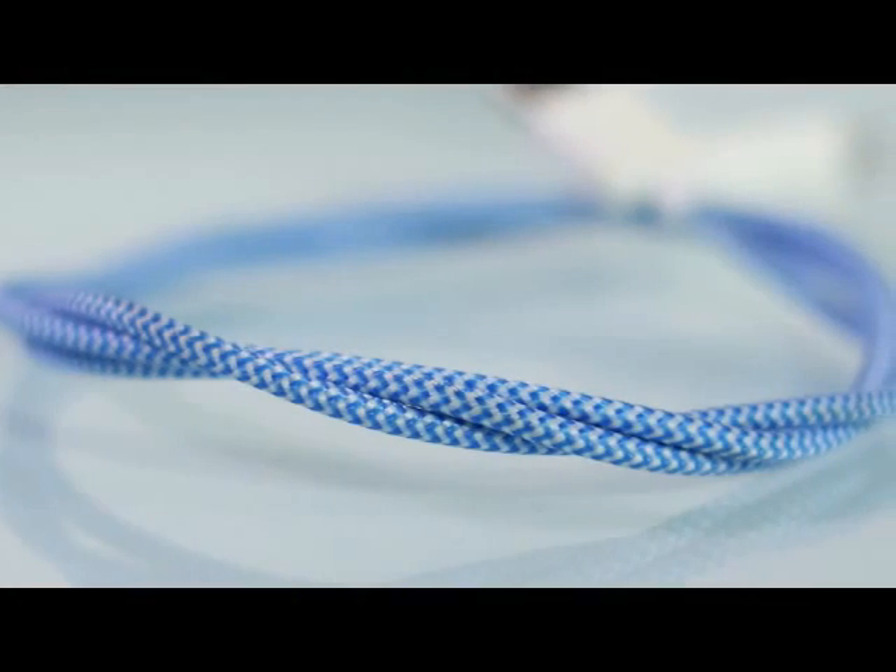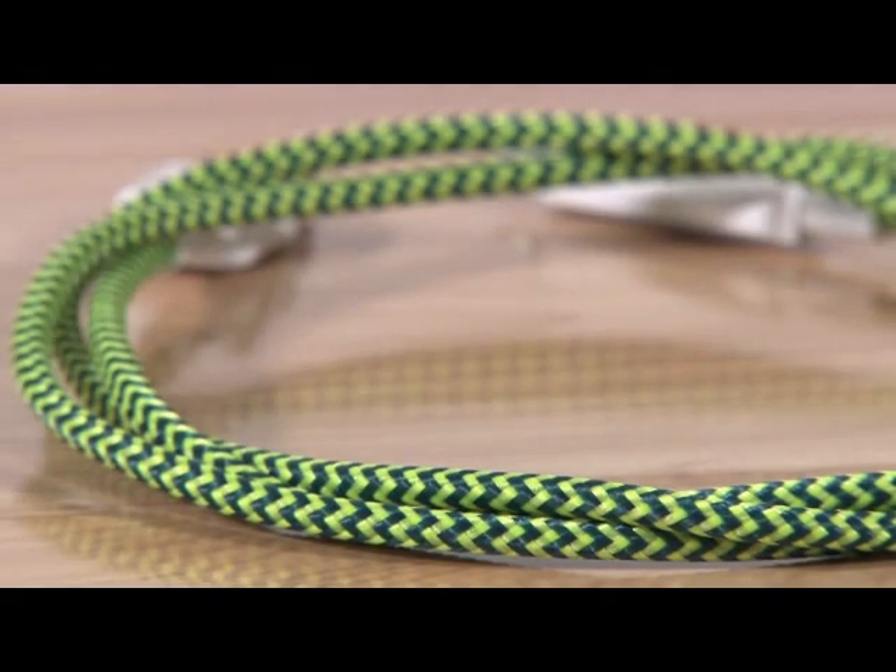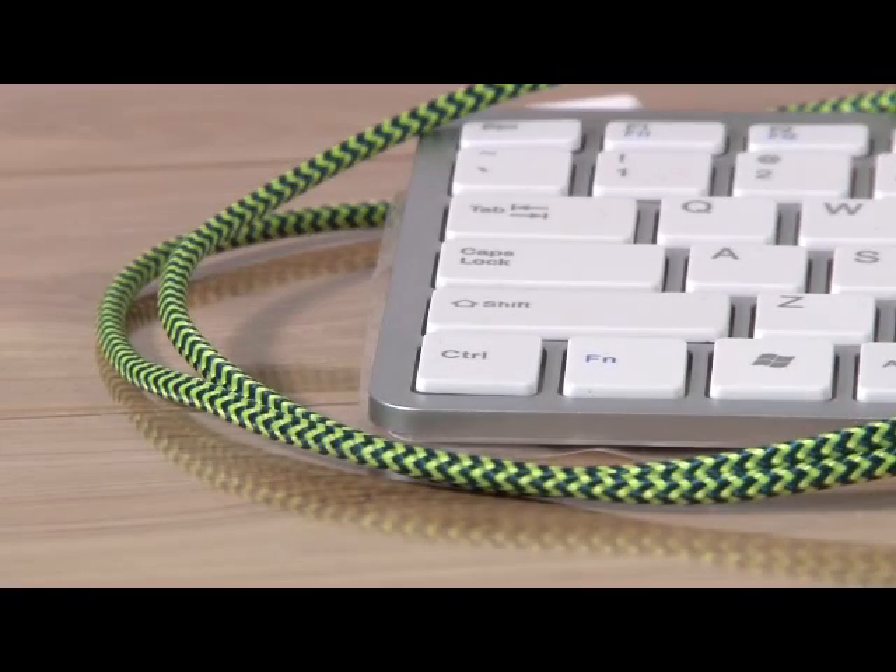Each uSpeedy cable comes with a durable and colorful braided exterior, so no more frayed or tangled cords.